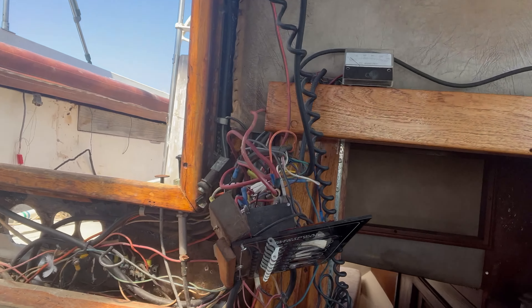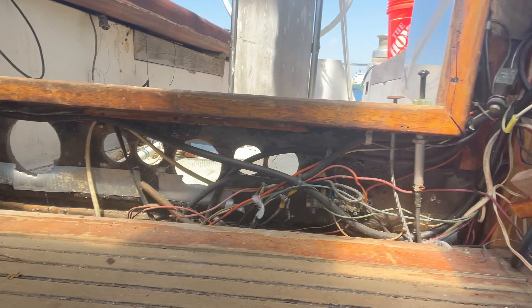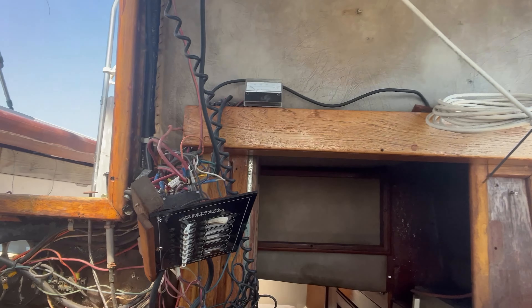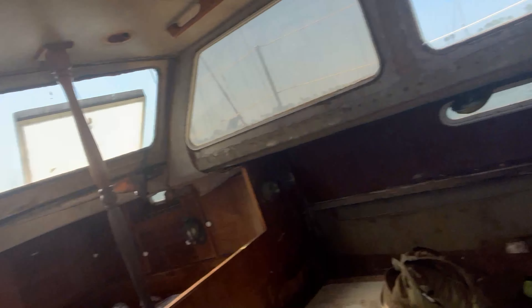What happened was I didn't have the tools I needed to finish the demo on the couch section, so I needed to get a jump on the electrical systems. They are a jumbled mess of wires that run everywhere. This is some of the wiring that runs to the engine, to the dials, to all that stuff. So I figured let's get a jump on that.